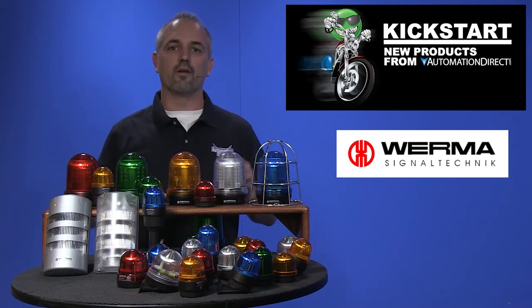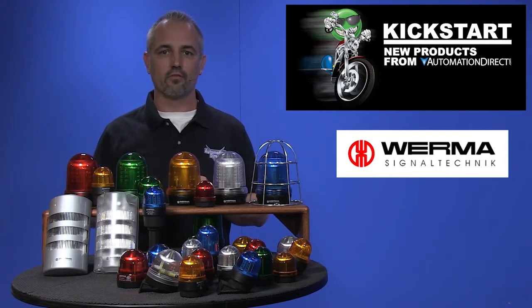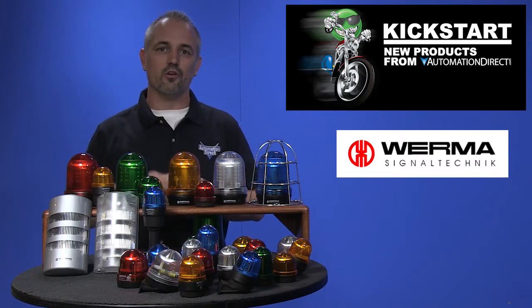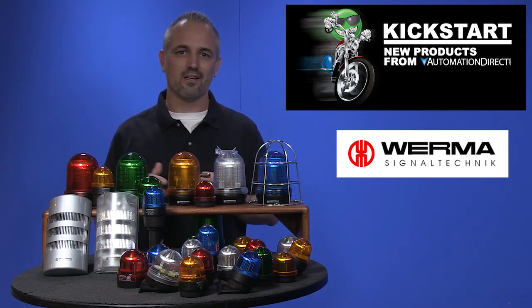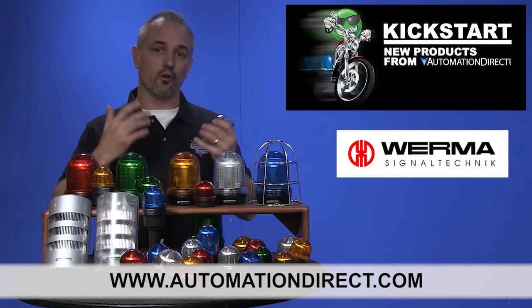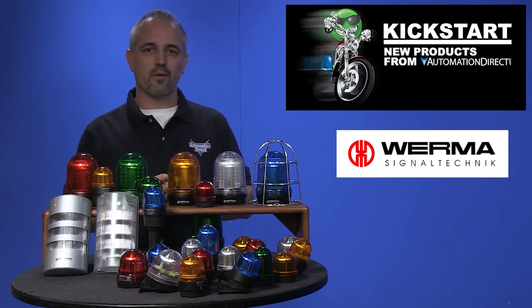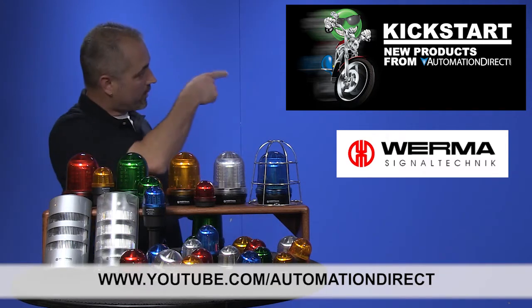And of course we are offering many new accessories, replacement parts, and mounting parts, so make sure you check out all this new product extension. You can find the agency approvals and the specs for these new Verma signal beacons on our website at AutomationDirect.com. And don't forget we sell other Verma beacons, Cutler Hammer beacons, audible alarms, and more. Check back with us often on AutomationDirect's website or on YouTube.com/AutomationDirect for more Kickstart videos.